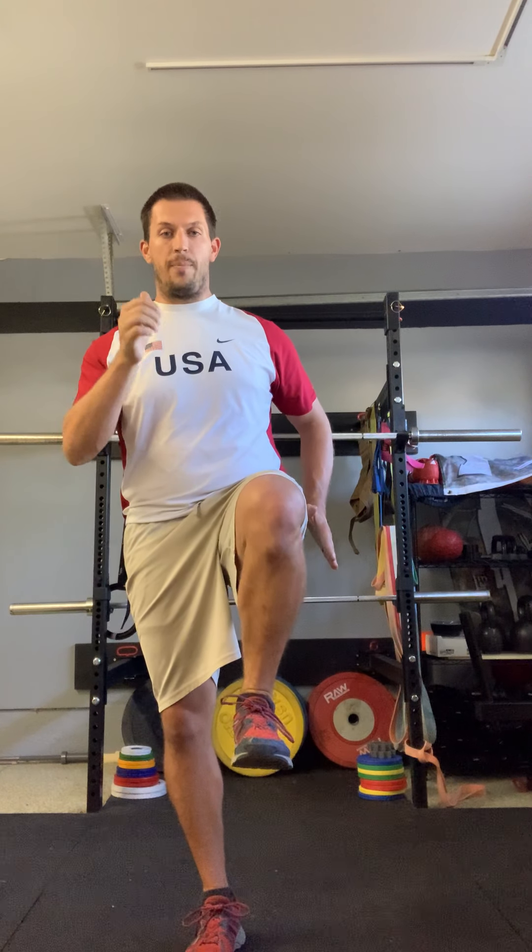One of the things I want you to notice is my toes on the leg that's off the ground — my toes are constantly pointing up, not down. We're up, and back to our arm swings.